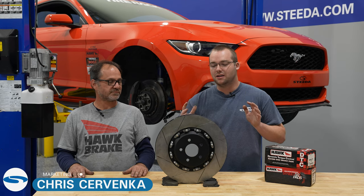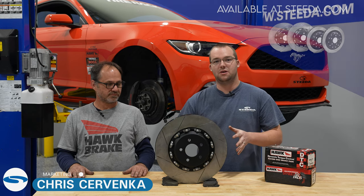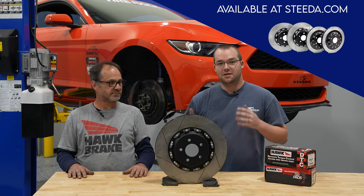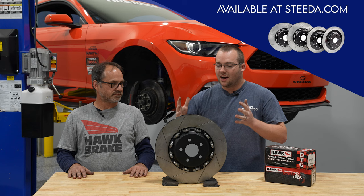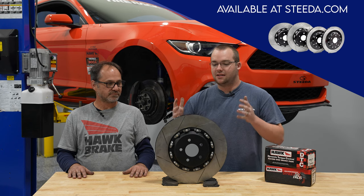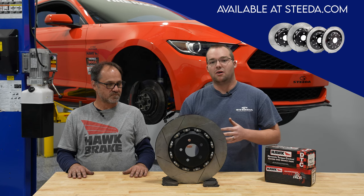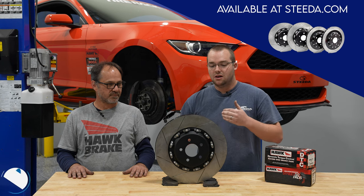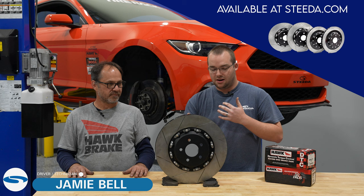Hey guys, it's Chris from Steeda and today we're going to be talking a little bit about our Steeda two-piece rotors. We have Jamie here, our technician, race car driver — you name it, he does it all — to tell us a little bit more about exactly how these are oriented on the car, what exactly the slots do in comparison to drilled rotors, and ultimately the vanes and how it works as an air pump.